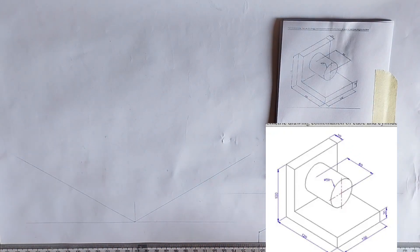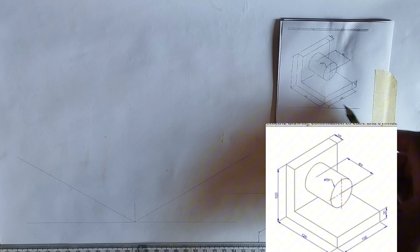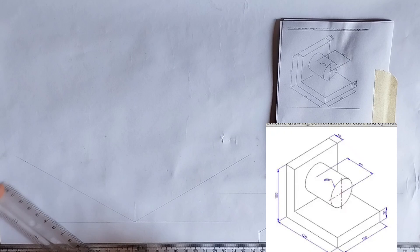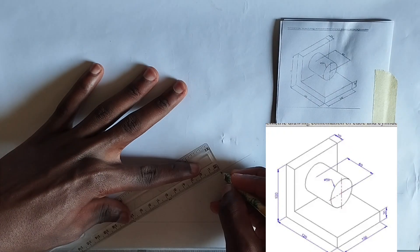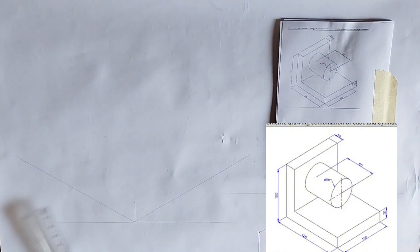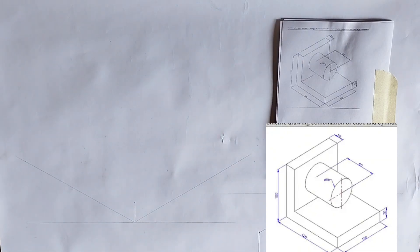Now the first thing I'm going to do is calculate the lengths. This is 120 and this is 100, so at this point I'm going to pick 120 millimeters, then I'm going to pick 100 millimeters here. For the height, we have been given 20. So this is 20 at this point. At this point we have also been given the height to be 100 millimeters.